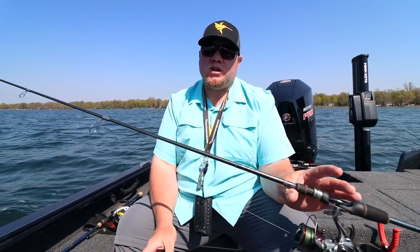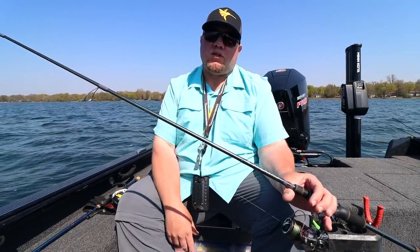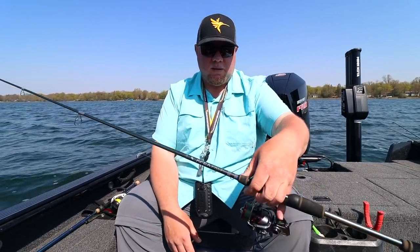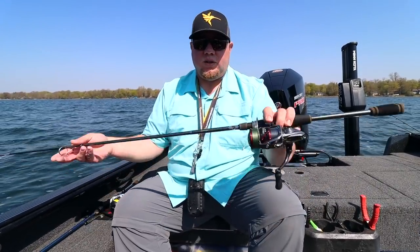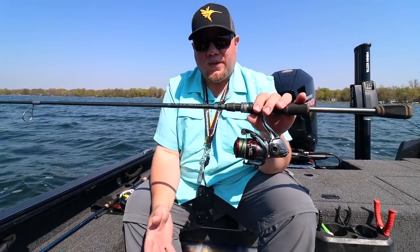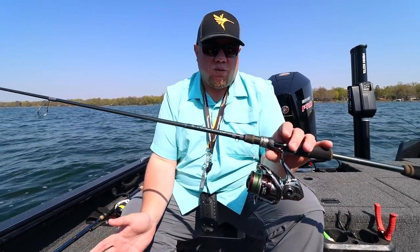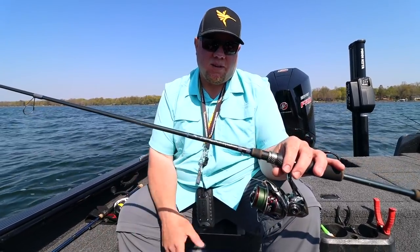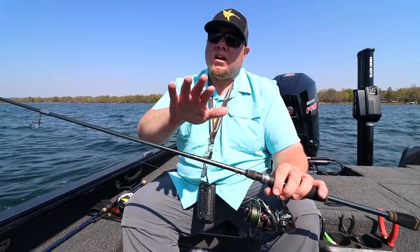Trim your line so that you can just barely hook your jig on the first eyelet — that gives about eight or nine feet of leader length. Also prefer a light rod when pitching jigs so you can chuck all day without a sore arm. I'm paired up with a Shimano Stradic CI4 — they're not made anymore but still a great reel; some of mine are almost 10 years old. You don't need new stuff — the main thing is the right line and a super fast action rod.